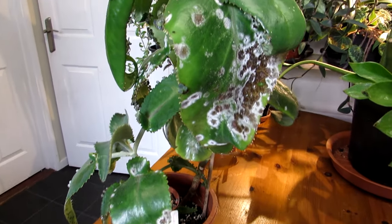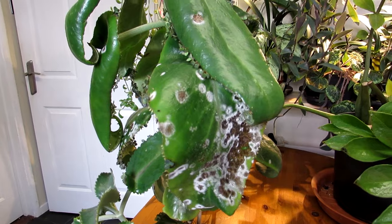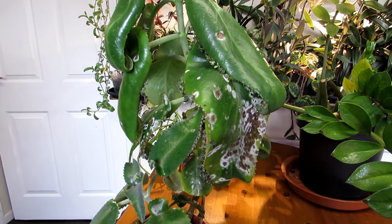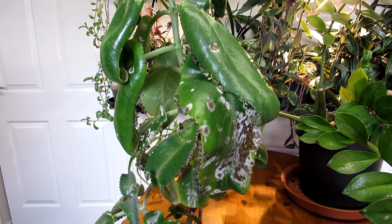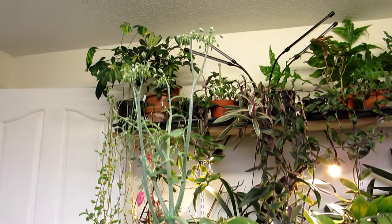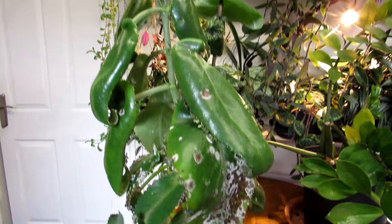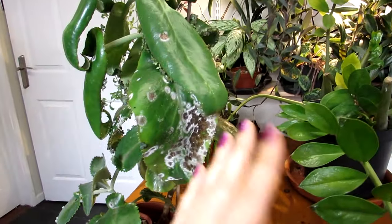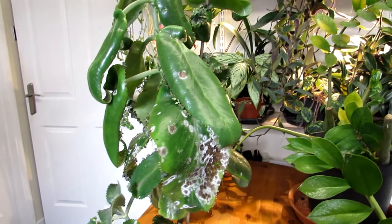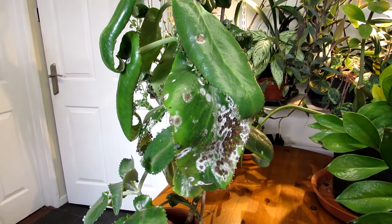If you have this on your kalanchoe plants, you now know how to treat it and what to do to prevent it coming back. In my case, I think moving the plant from the polytunnel into the house stressed it. I'm going to pull it away from the other plants to improve ventilation, treat it, and see how it goes.